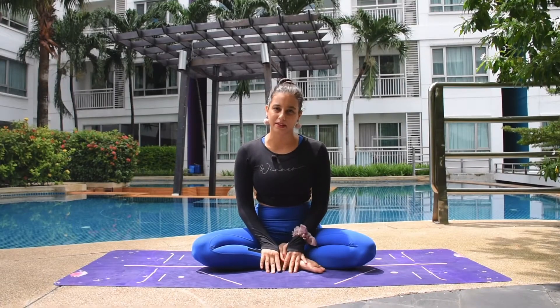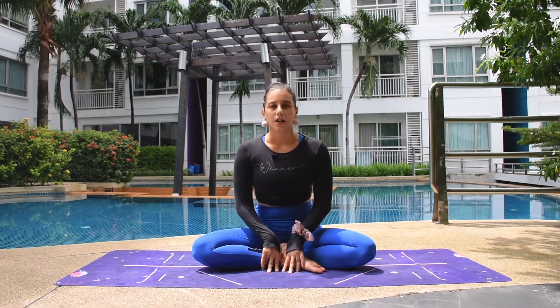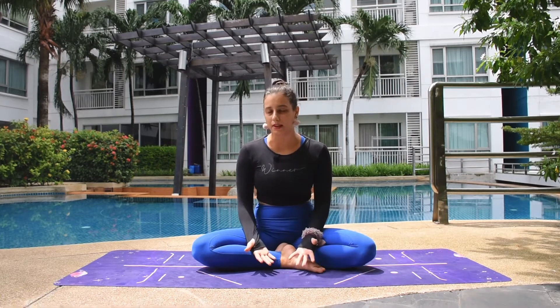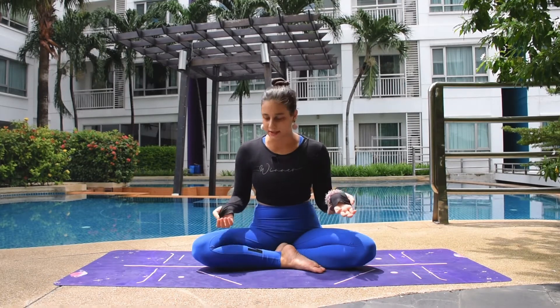In order to do the pose for this session — Balancing Table Pose or Bird Dog Pose — all we need is balance, as you can tell by its name. So in order to balance properly, we need to keep the mind in the present moment and avoid thinking about many different things.